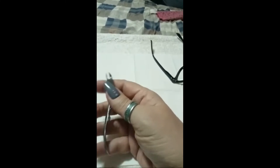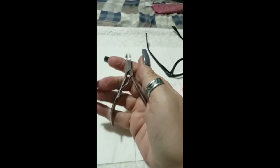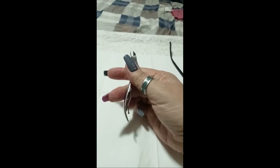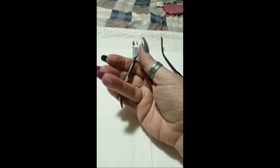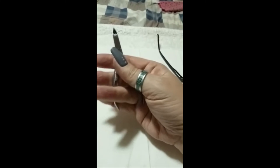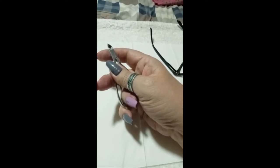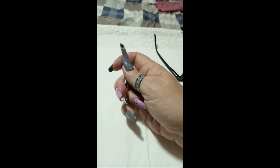How to hold the cuticle nipper: you can use it either with the cuticle nipper spring in place, or you can remove the spring and use it with your fingers as shown here. You can practice on an apple or a potato — just remove the skin, do not cut into the apple or potato. This is the safest way to practice using the cuticle nipper before you use it on an actual hand.